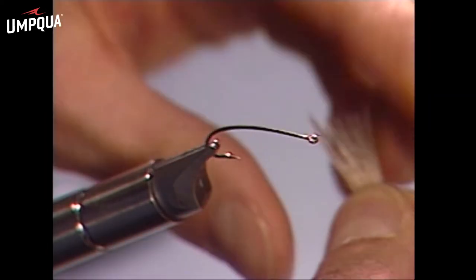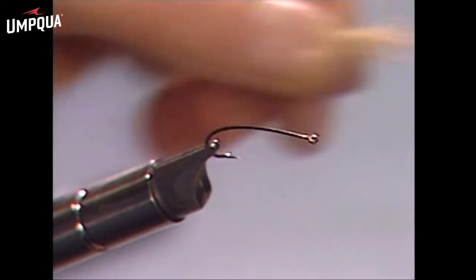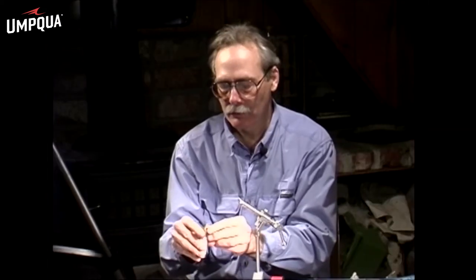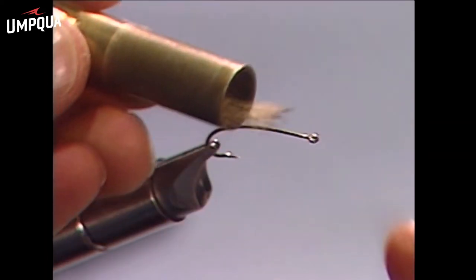That leaves us with a clump like this, which we're going to stack, so it goes in the stacker. Tap it on down so the tips are all the same length, and that's going to be our tail.